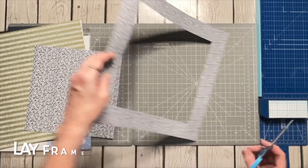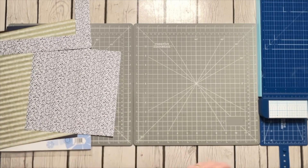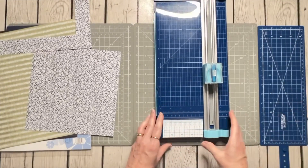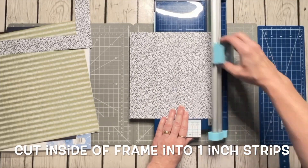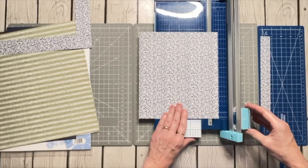I'm going to pull my trimmer back over and take off the binder clips, because now I'm going to use the rest of this paper and cut it into one-inch strips — just a lot of one-inch strips for this.